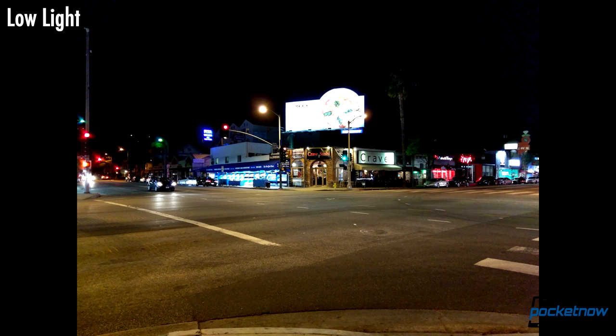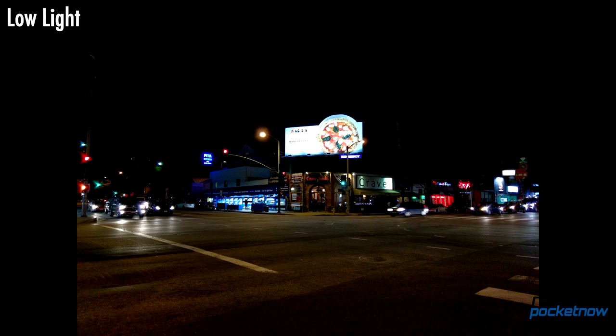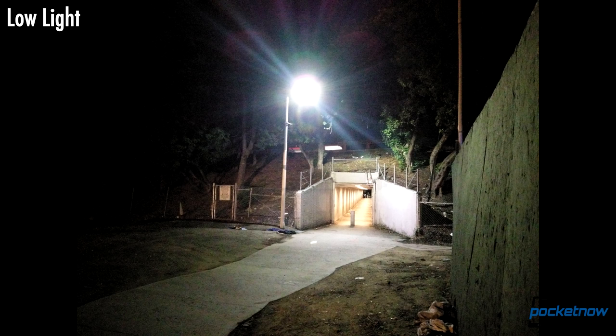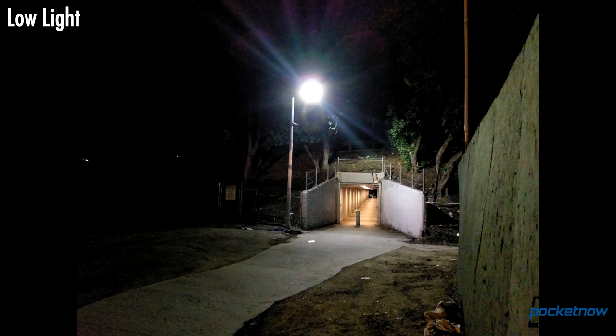Most phones expose a touch brighter than I think they need to at night, and the 10 is no exception. On well-lit street scenes, happily, this doesn't result in excessive degradation due to noise reduction, though dialing back the exposure a touch brings in a nicely balanced shot with less fine detail smearing. When shooting in darker locations, like our creepy tunnel, this JPEG rendering can't contain the high ISO noise, and the result is both grainier and smudgier. A minor exposure correction helps a little to alleviate that issue.